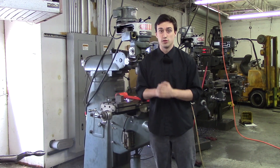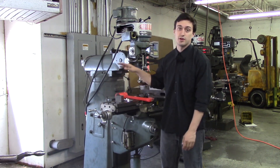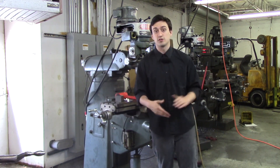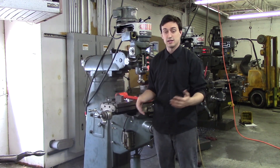Whether you are working with close tolerances or big tolerances, it really doesn't matter — the first thing you need to know when it comes to making parts is how to square up a block. So in the next video let's go over how to check a block on a surface plate, and then we will move into actually how to start cutting the block from beginning to finish.